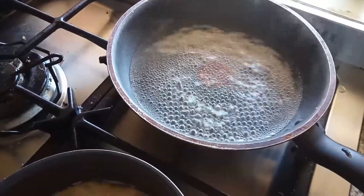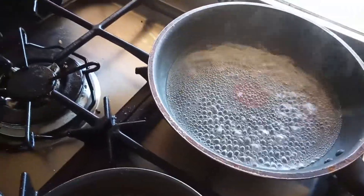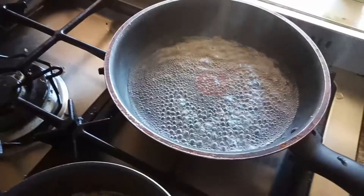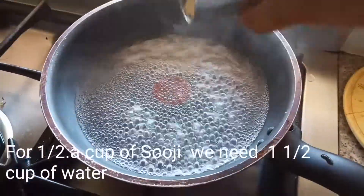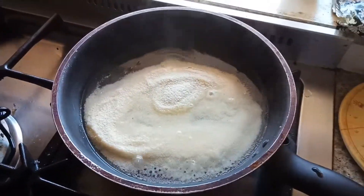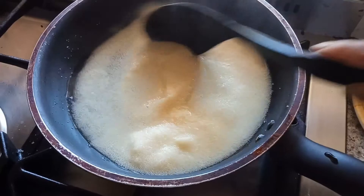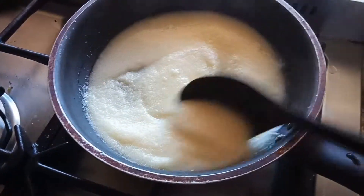Today I'm going to make this one as a prasad for Navratri. My water is starting to boil now, so it's time to add the suji. I'm going to add half a cup of suji into this, and you have to mix it well so there are no lumps in the suji.